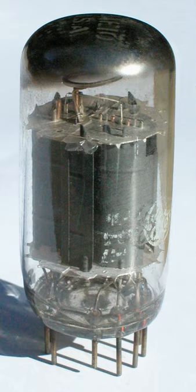A distinguishing feature of most compactrons is the placement of the evacuation tip on the bottom end, rather than the top end as was customary with miniature tubes, and a characteristic three-quarters diameter circle pin pattern. Most compactrons ranged in glass envelope diameter from 1 1⁄8 to 2 3⁄4 inches, depending upon the internal configuration.